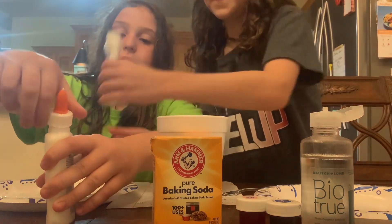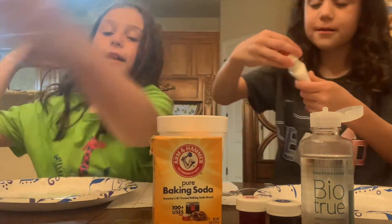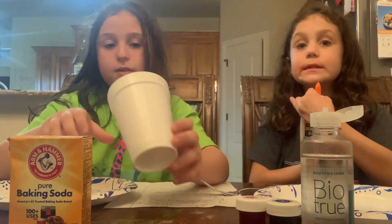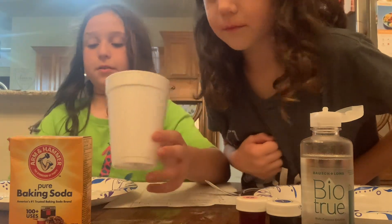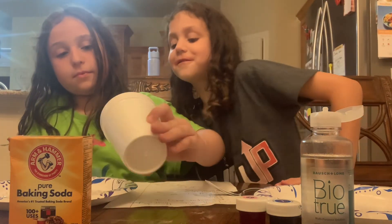Next you should add one tablespoon of baking soda. We pre-portioned it out because it would be really messy and the video would be like 20 minutes long. Oh, that looks so cool. Now mix.